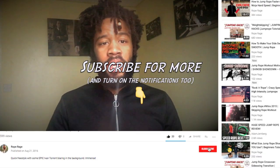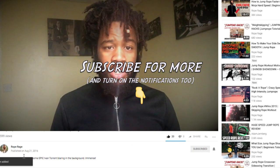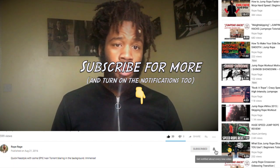Before we get into that I'd like to ask you to hit that subscribe button down below. Next to that there's a little bell icon — if you click on that you'll get notifications of these videos posted on this channel. Appreciate it. Without further ado, let's crack into the video.